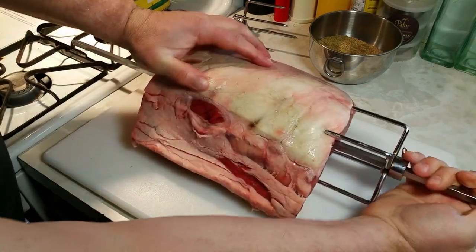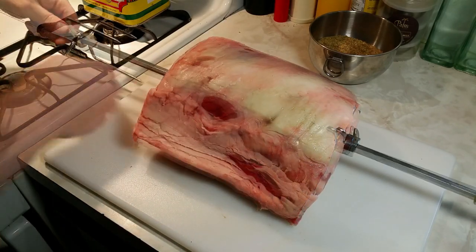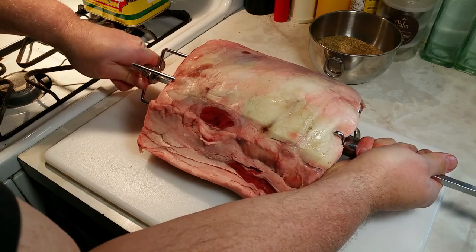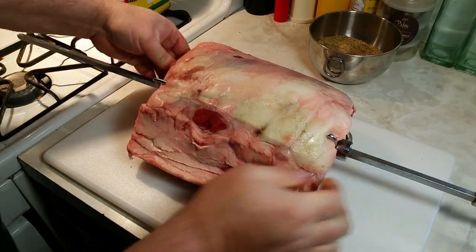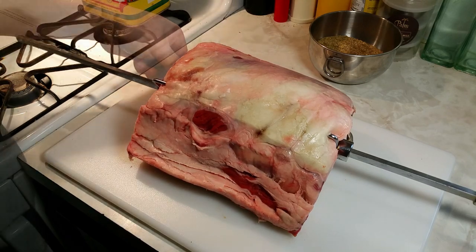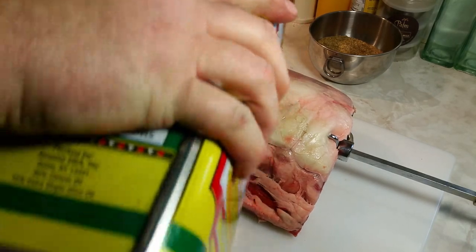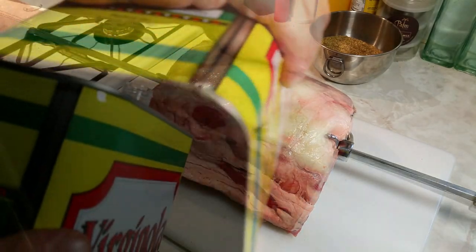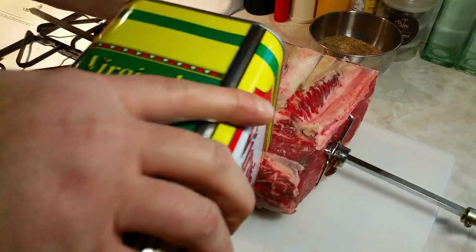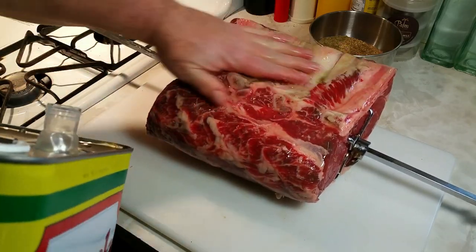Just turn that a little bit to avoid the bone there. And I'll get this side on. All right, I'll tighten these thumb screws here. And then I'm going to hit it with a little bit of oil so the rub can stick to it. We'll give that a flip. This is going to be a beautiful roast.